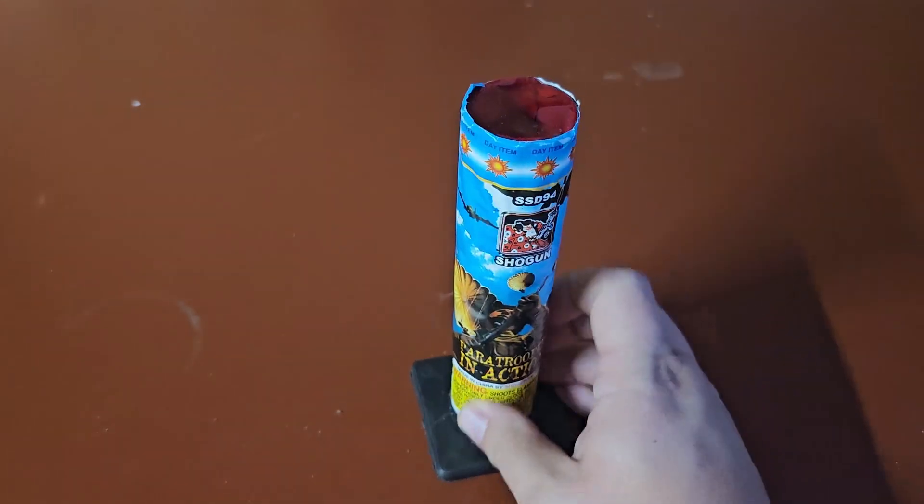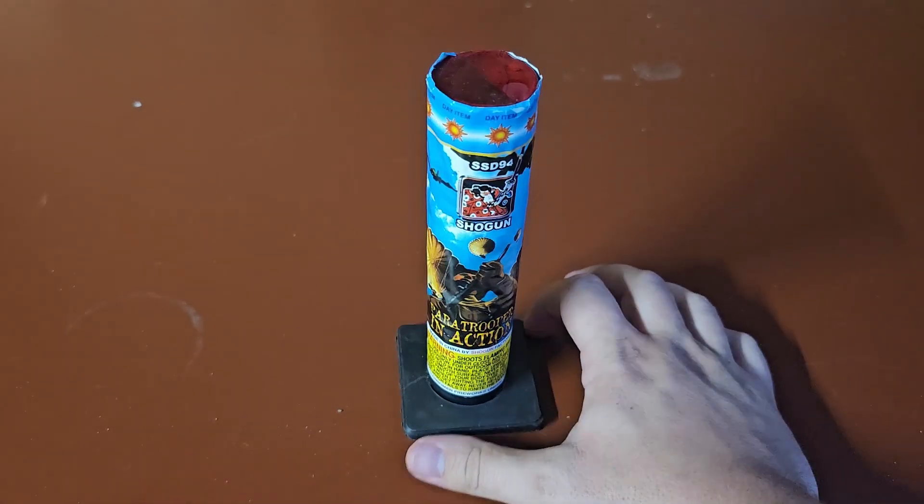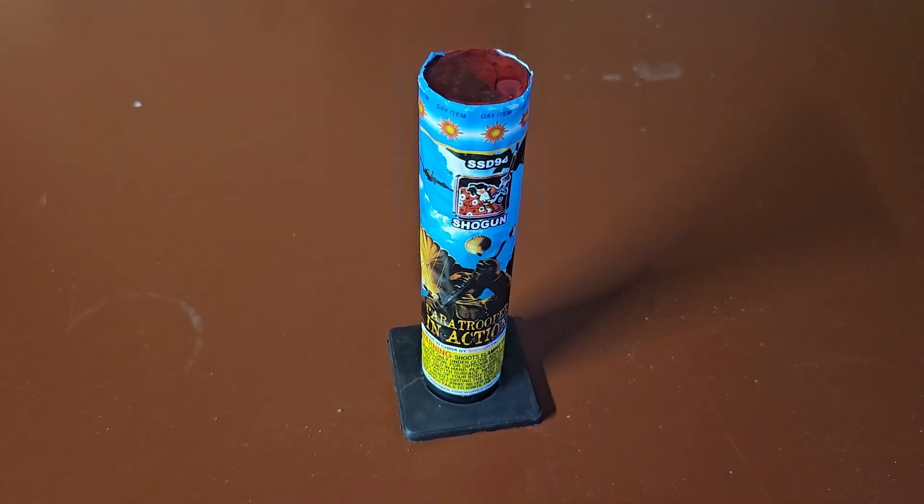We'll go ahead and light it. Looks like it's on a fairly sturdy base — doesn't seem like it's pointed one way or another too much, so we don't have to worry about that. We'll light it and see how it does.